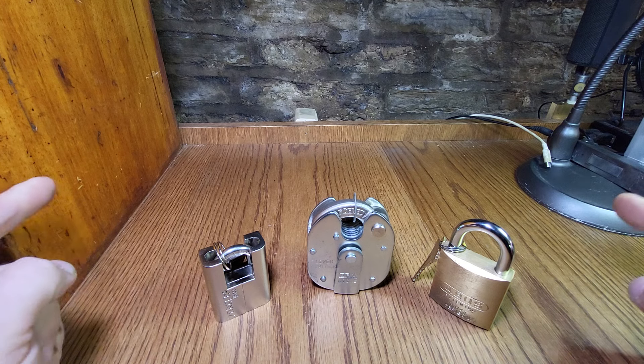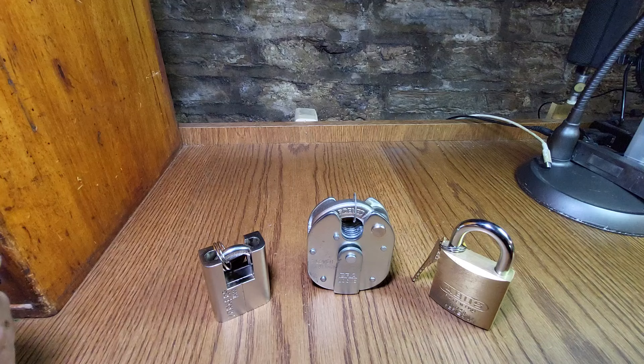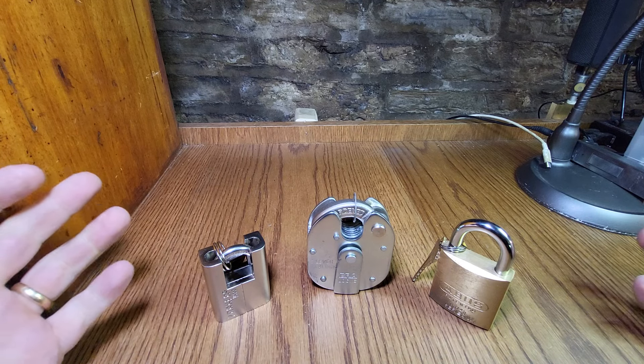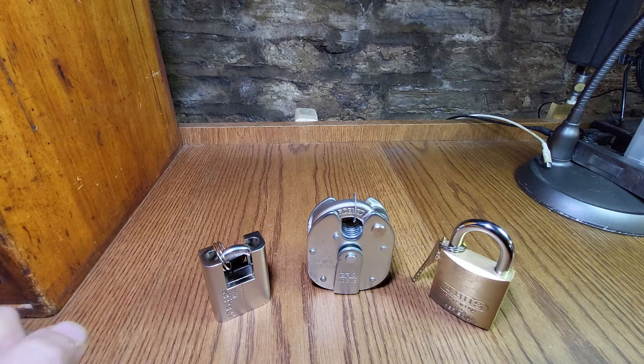Hello again, Lockpicking Paul here, and this is my entry into Lockpicking Hippie's 250 giveaway. Congratulations, Lockpicking Hippie. You're relatively new to me, but you've got some cool stuff.